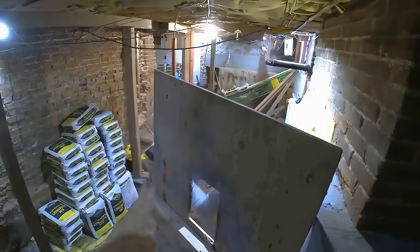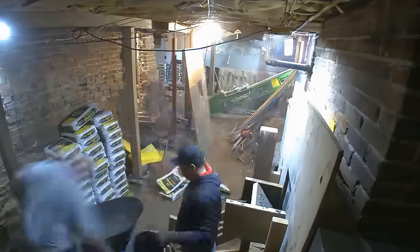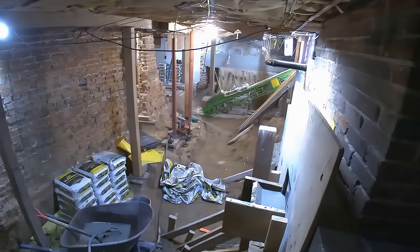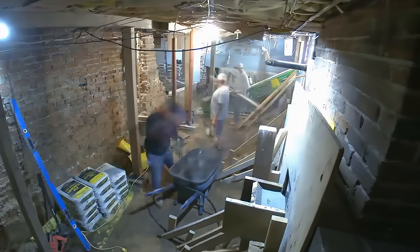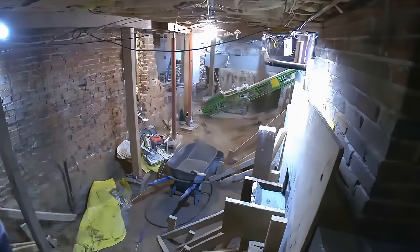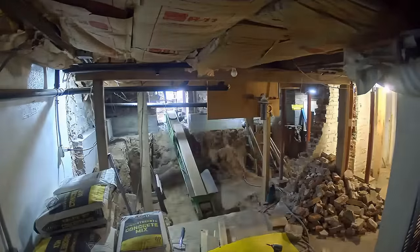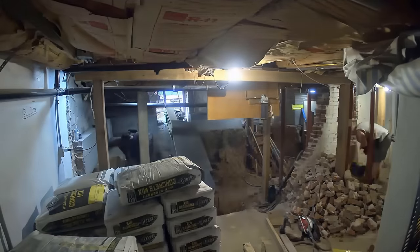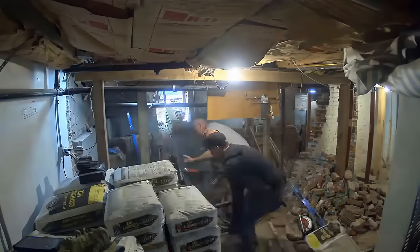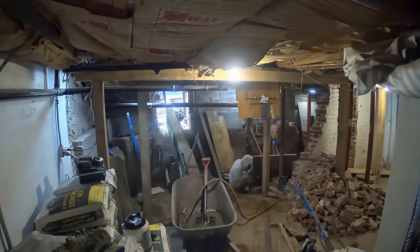Now that excavation is done it's time for footers. You can see this form they just built — that's the footer form. That little channel at the top is where they pour the quick-mix concrete, which forms up the footer. The footer is the structural element that holds up the sides of the basement and supports the overall weight of the home on the sides. It's the most crucial part — you want your house stable and secure. Super simple process overall: excavate, pour footers, vapor barrier, pour your slab. It's just the manpower required — a good crew of four or five guys gets it done pretty fast.